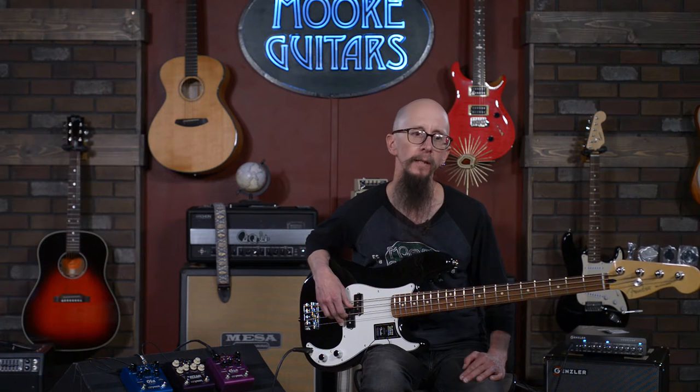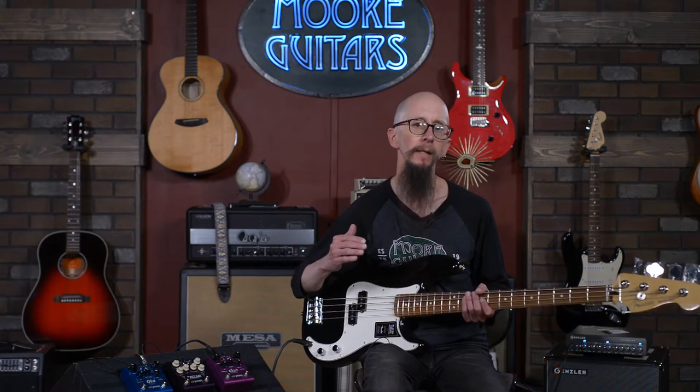So what is modulation? Modulation is, in a roundabout way, the doubling of your signal and then modulating that sound wave either in-tune, detuned, or up-tuned at a specific speed and at a specific depth, and then adding that back into your original signal.